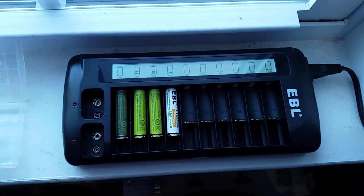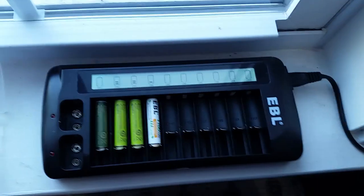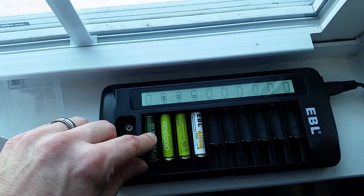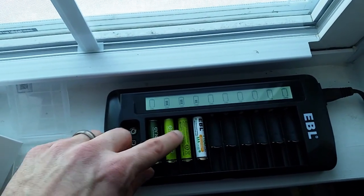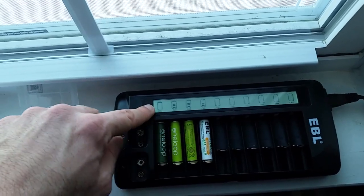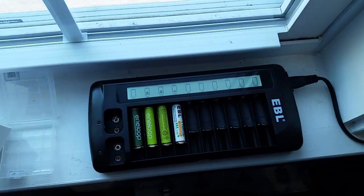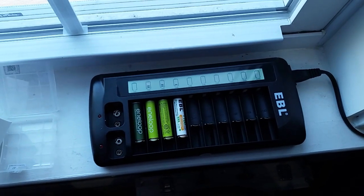I wanted to do a video on how to recover dead rechargeable batteries. With one of these smart chargers, you can see each battery is being charged individually. Three of these batteries were in a flashlight that went completely dead because it was left on. When you put it in here, it won't charge — it's definitely locked out. I've tried different slots and it just won't charge. I'm going to show you how to revive it using a known good battery of the same size and voltage.